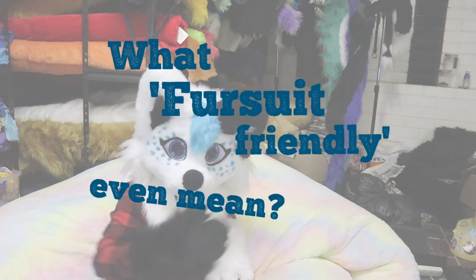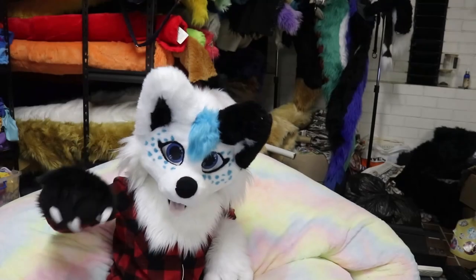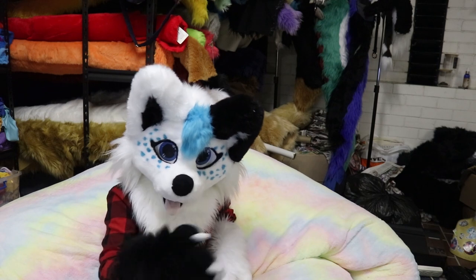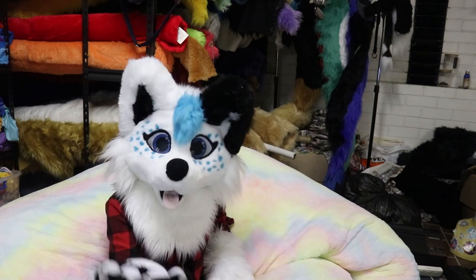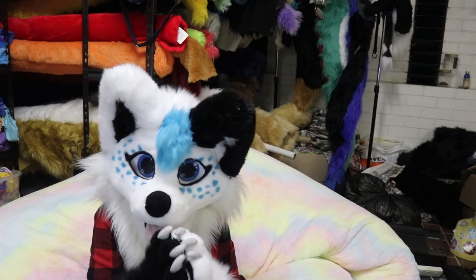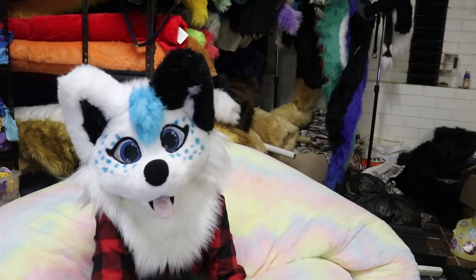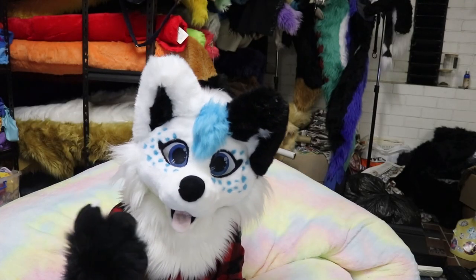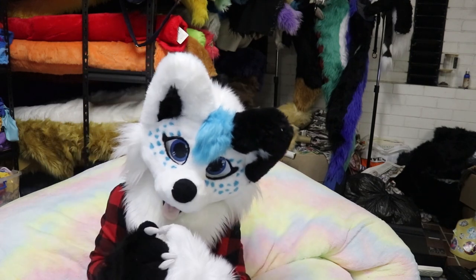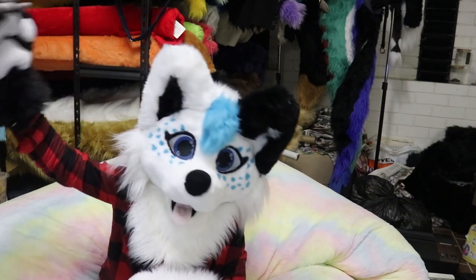Let's start by defining what fursuit friendly means. For the sake of this video, I'm going to define fursuit friendly as a design that most makers would reasonably be able to and/or be willing to make to a good standard. So why would we want this for our first fursuit? Because you are, by act of making a fursuit, a fursuit maker, and we want to make sure you have the best chance of making something awesome — or if you're using this video to prepare for commissioning a maker, you want the best chance of getting a slot. Having a fursuit friendly design seriously exponentially increases that chance.